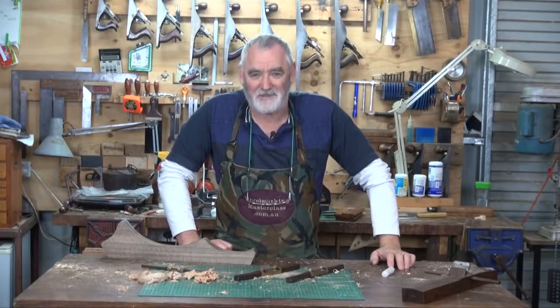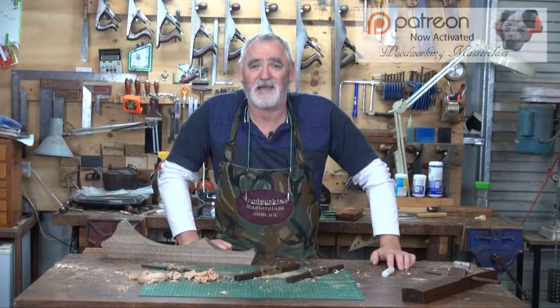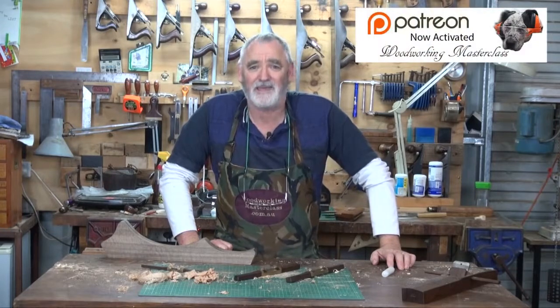G'day, I'm Steve. Welcome to the workshop. This is Woodworking Masterclass and part two of making a plate rack.